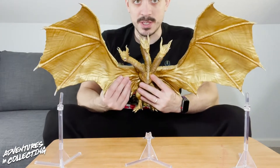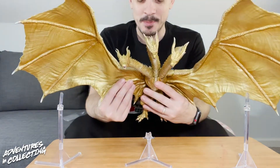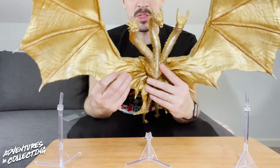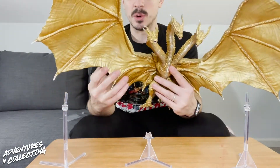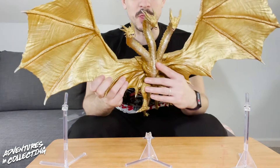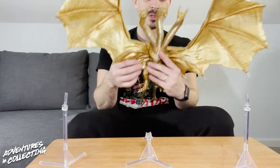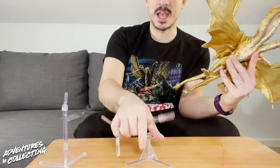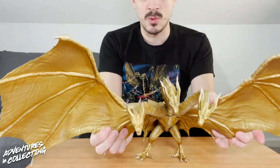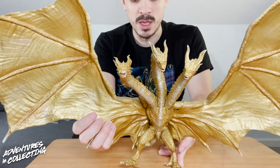This clearly takes up real estate space. Its wingspan is actually wider than my own shoulders, and this has got to be, if not the biggest, one of the biggest entries in the SH Monster Arts line. The wings are massive — you are going to need to really think about your display space with this, as it is definitely going to be a centerpiece situation with Ghidorah. If you remove the stands, it is difficult to get him to stand without them — he is extremely heavy because of these enormous wings. So you are definitely going to want to make use of the stands.